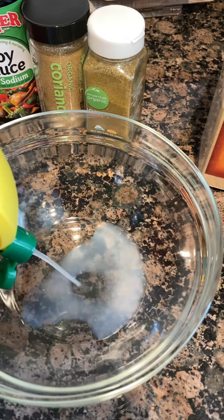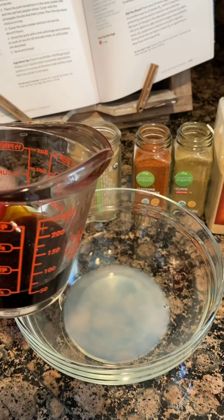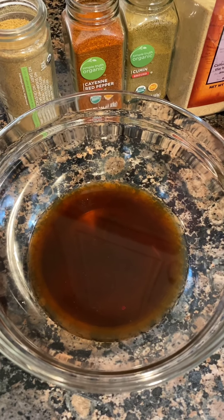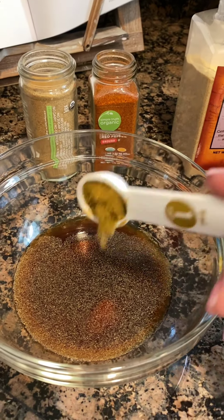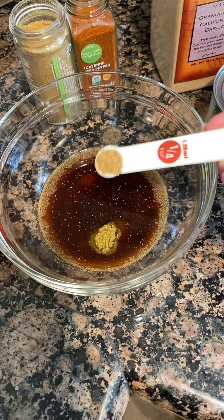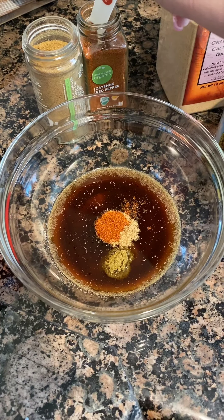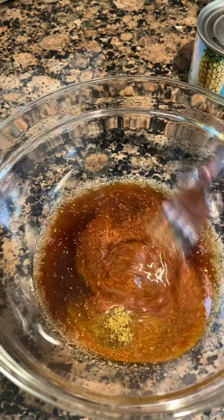We're going to go ahead and add in our lemon juice. We're going to add in the quarter cup of soy sauce. Now we're going to add in a teaspoon of garlic. We're adding in a teaspoon of ground cumin, one-fourth teaspoon of ground coriander, and adding in our cayenne pepper. Let's go ahead and mix all that up.